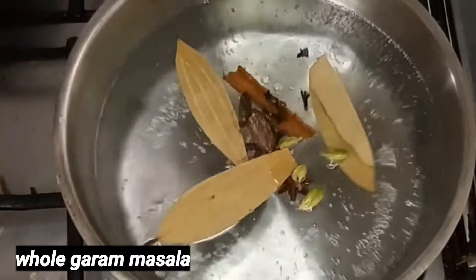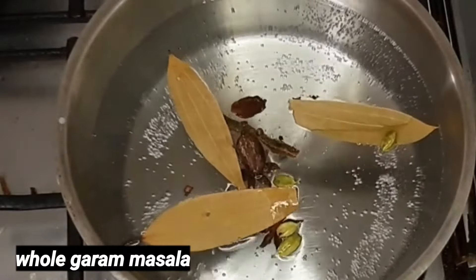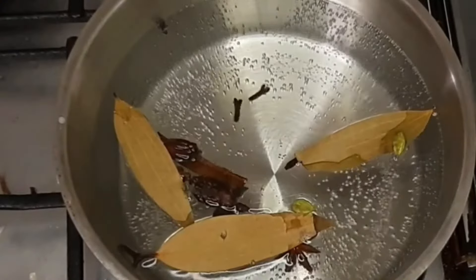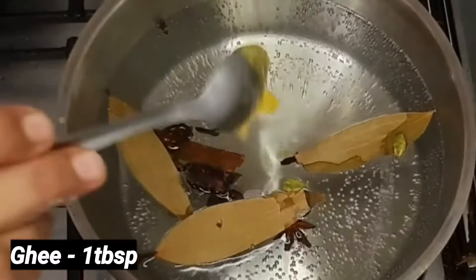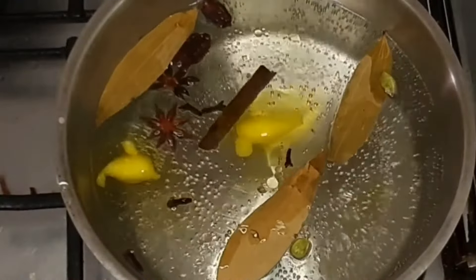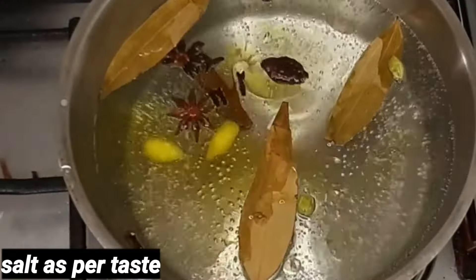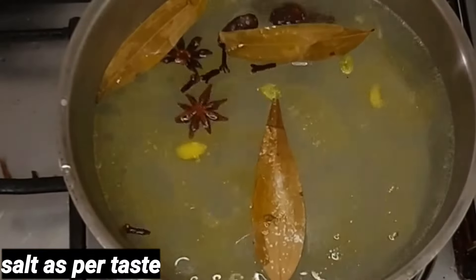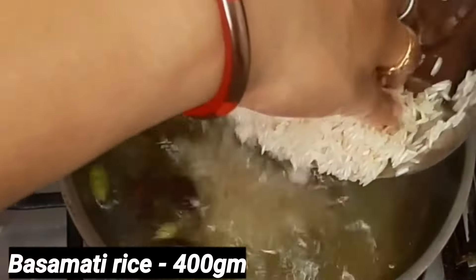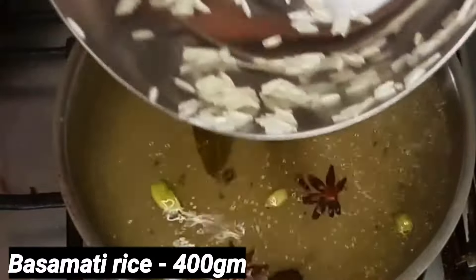Now we are preparing the rice. I am putting hot oil and a hot pan. I will put the hot oil and hot water, then add hot sauce on this. We put the chowlade in 400 grams of water.